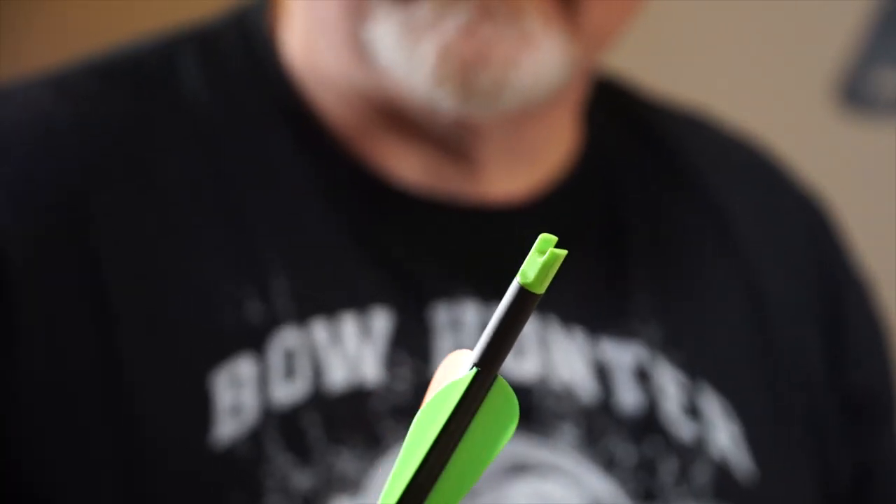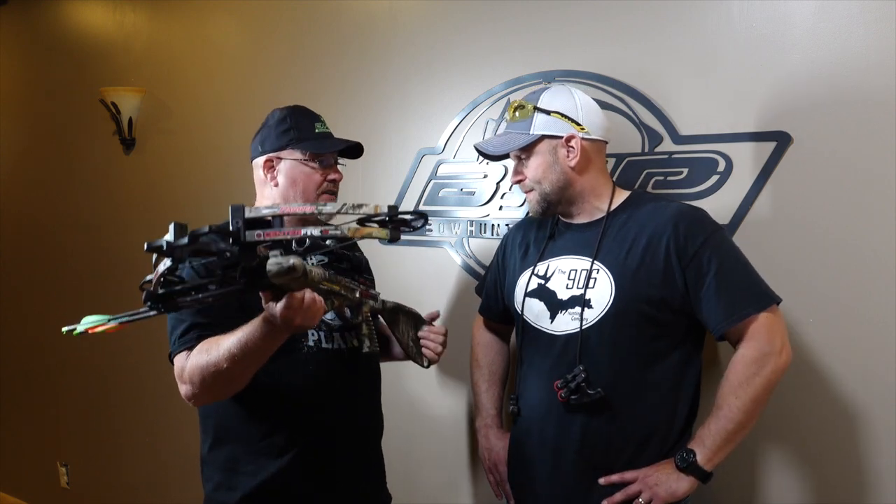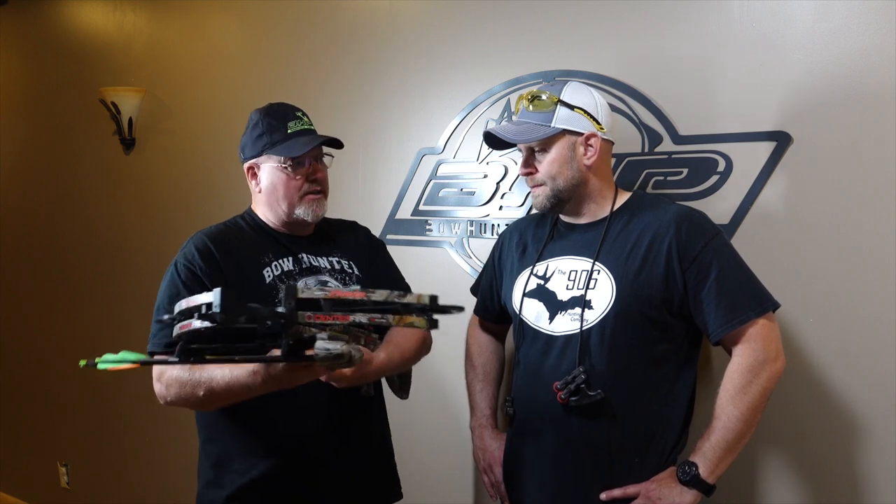We just got done shooting the centerfire extreme from Parker. What did you think? I liked it again, just like last year — super accurate, super fast, easy to put together. Another great bow they put out this year. I really felt like this crossbow is very comfortable. I like the weight of it, and I definitely would hunt with this in the field, especially with the nice soft touch and the quietness of it. They talked about the XXT cams being quieter and you really can notice the difference. But at 350 feet per second, the deer is not going to have a chance anyway.